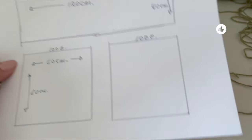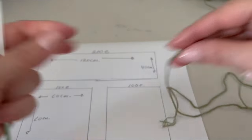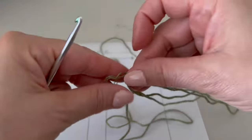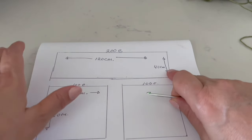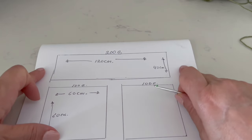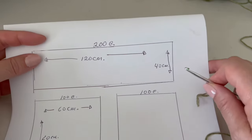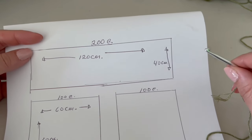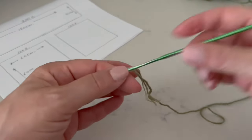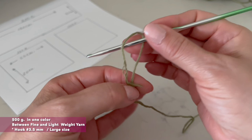We will start making the rectangle with 200 chains. I'll make a sample with just 30 chains to show you the stitch, but remember to make it to the measurements you need. If you want the sleeve longer, make more than 200 chains, but you'll need more material. For this cardigan we need 500 grams of a fine-to-light weight yarn — I'm using olive color — with a 3.5 millimeter hook and an embroidery needle. This is the material list for a large size.